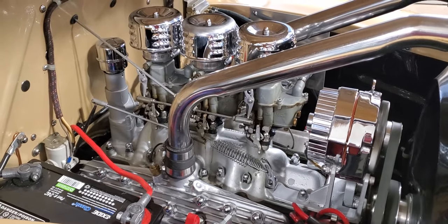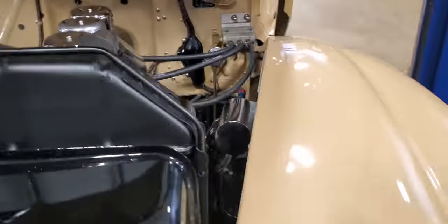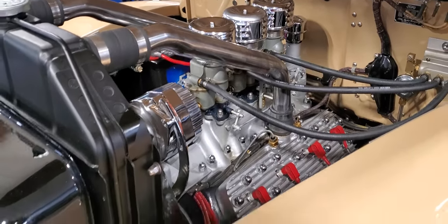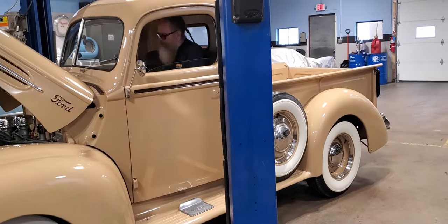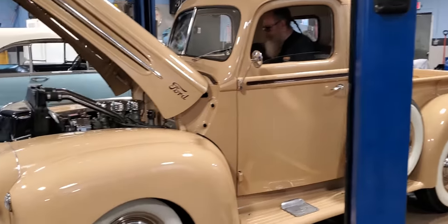That sounds smooth. We're still going to service the carburetors on this because it had really old gas in it. But that's the 1946 Ford pickup truck — sneak preview of the truck. One phenomenal restoration on this truck. Take a closer look at carrollstreetclassics.com. Thanks for viewing the video.